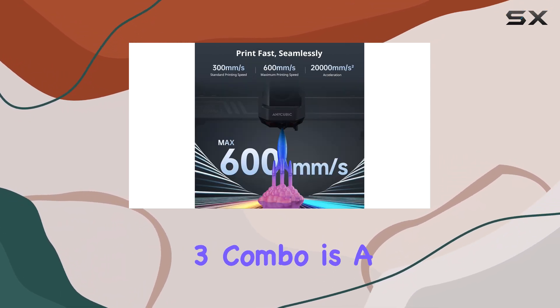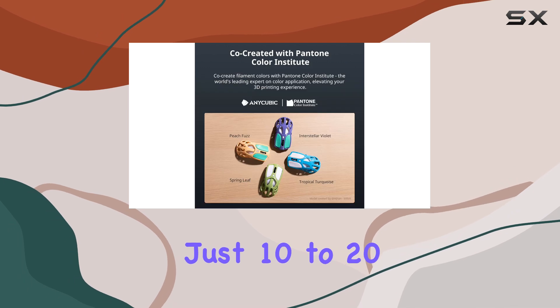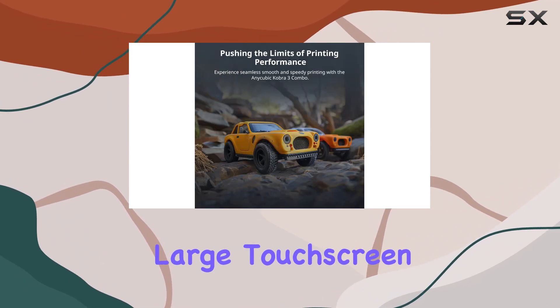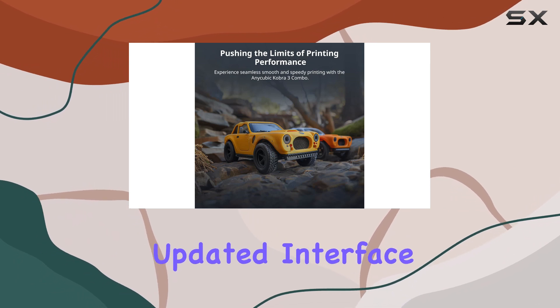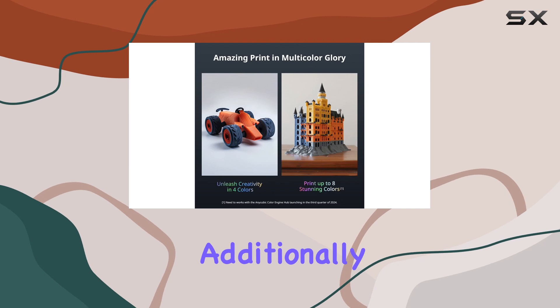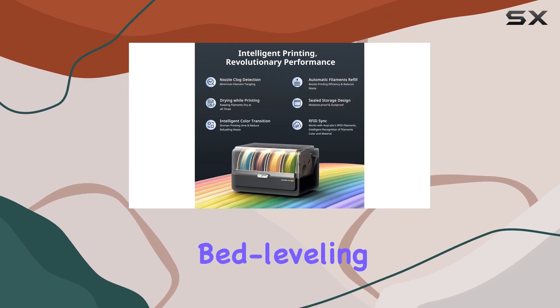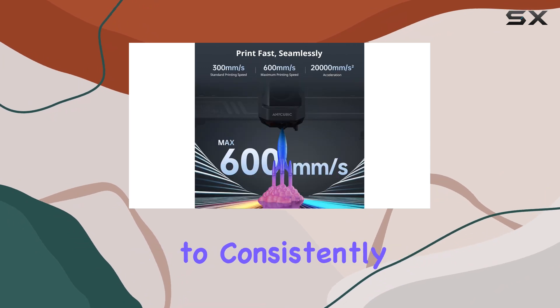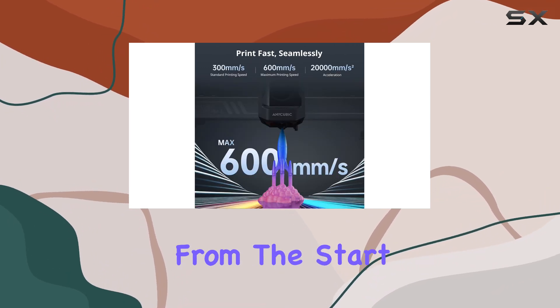Setting up the Cobra 3 Combo is a breeze, taking just 10 to 20 minutes from unboxing to being ready to print. The large touchscreen monitor and updated interface make navigation and operation intuitive and straightforward. Additionally, the automatic bed leveling system ensures excellent first-layer adhesion, contributing to consistently high-quality prints right from the start.